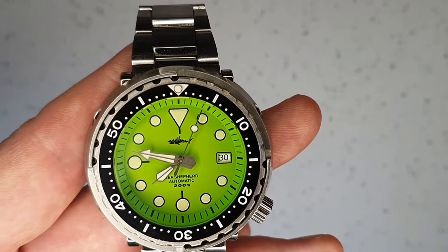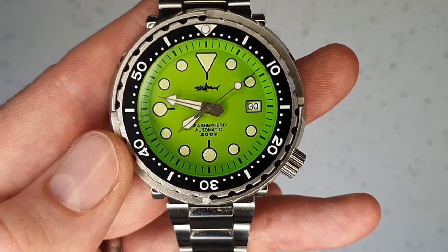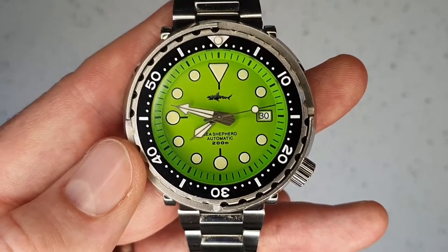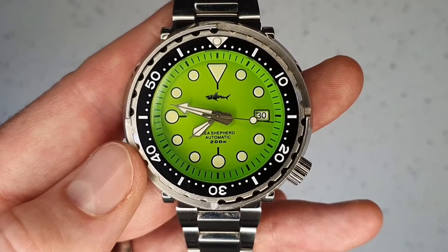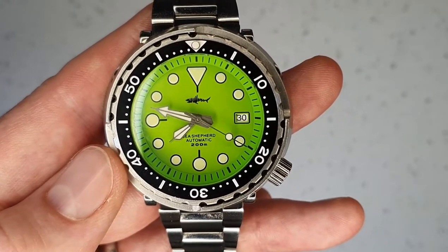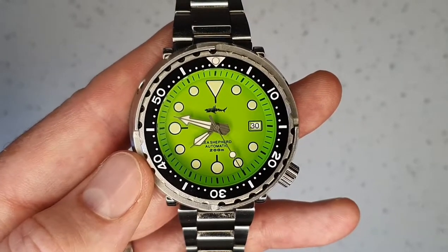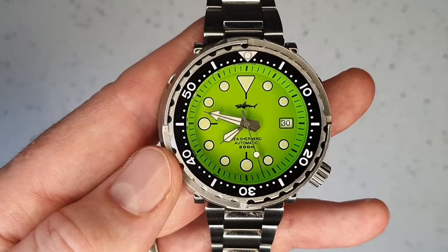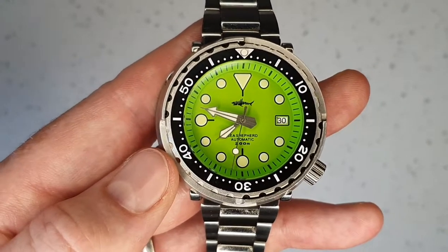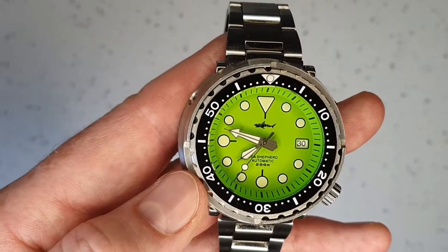One thing I've considered is that they sell — or at least used to sell — an aluminum bezel insert, and I think I'd prefer that, but I haven't gotten around to trying it. Being a ceramic insert, chances are when I pull it out I'll break it, so if I decided I didn't like the aluminum I wouldn't be able to change back to the black. That's part of why I haven't changed it yet.